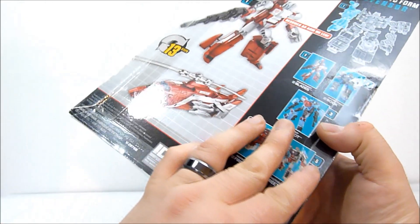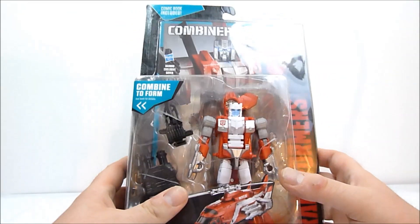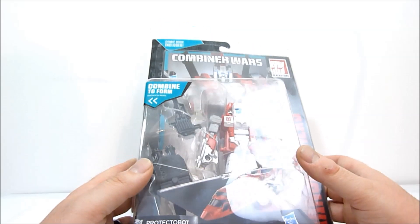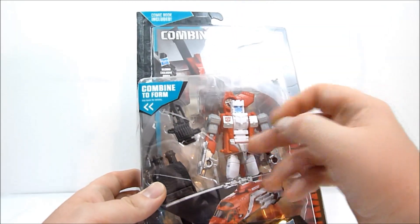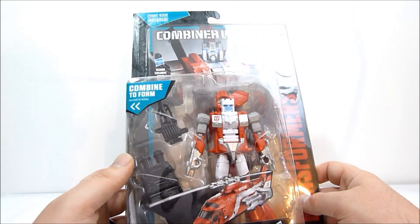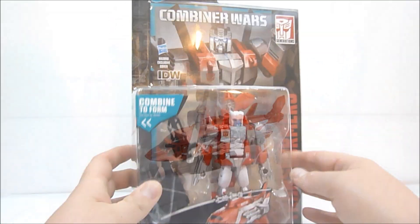Pretty cool overall. I really do like the Alpha Bravo mold and hopefully this will make some improvements to it, which would be nice — basically just the storage of the blades and things like that. Mine are a little floppy on Alpha Bravo, but we'll see how it all works out. I'm anxious to get them open so I'm going to do just that and I'll see you guys in just a second.